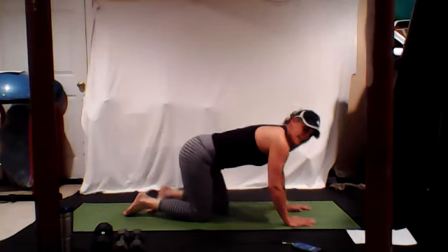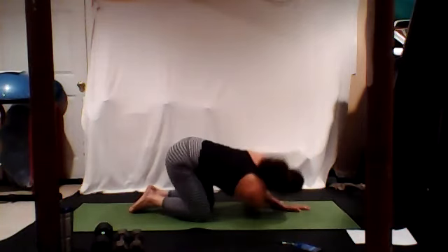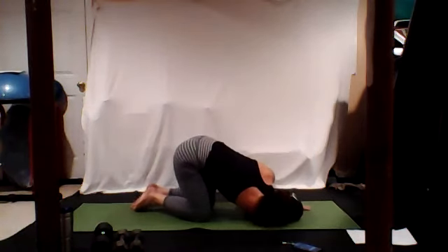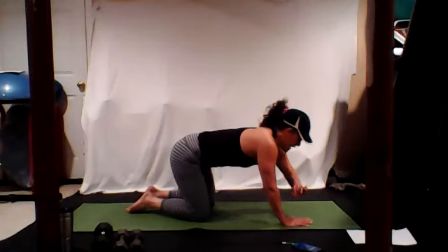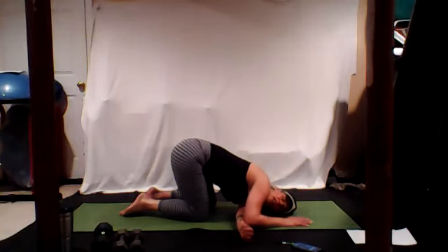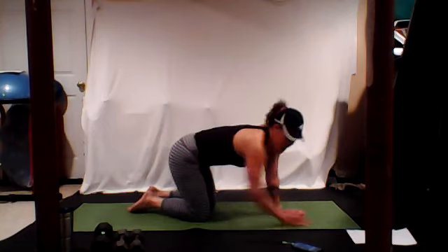Gently come to the knees. Let's do those shoulders — take that right arm out to the side, thread it through and bring the shoulder down. Bring it back to tabletop. Take that left arm out to the side and thread it right through. Relax and breathe here.